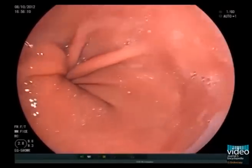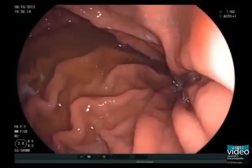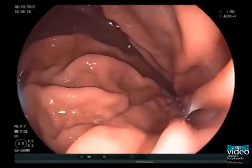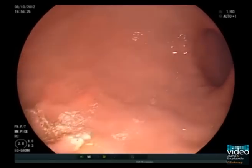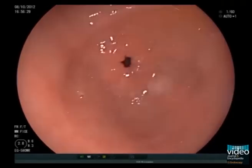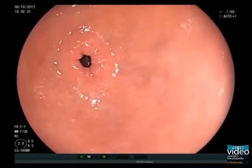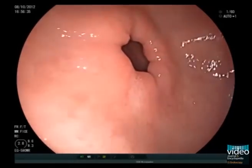Now advance the scope into the stomach and align the tip along the longitudinal axis of the stomach by means of a 60 to 90 degrees clockwise torquing manoeuvre. There are certainly many ways of examining the stomach. The important point is to be both systematic and deliberate so as to minimise the amount of unexamined surface area. Our approach in general is to observe the stomach in detail after the duodenum has been examined.